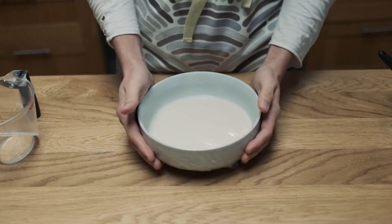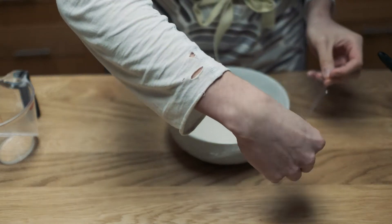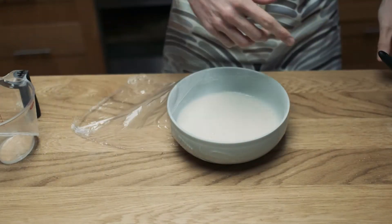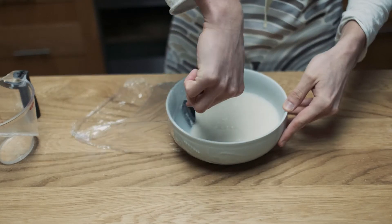In one minute increments, cook the mochi in the microwave at highest power, making sure to take the mochi out in between to mix it well before putting it back in for another minute. I had to repeat this process a few times and also add extra bits of water before my mochi was ready.